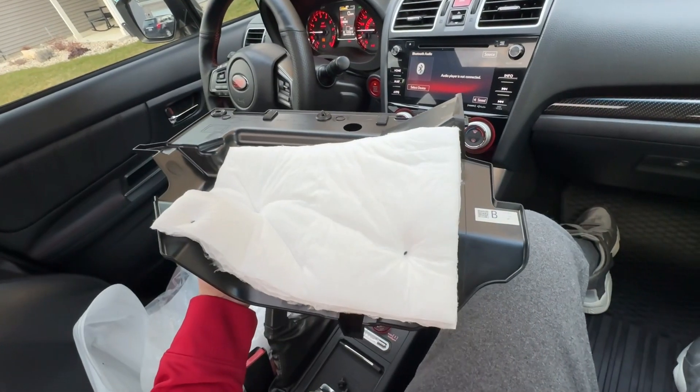Hey, what's going on guys — I got a cool mod for you today. I have a 2017 STI and the blower motor fan is really loud. I don't know if yours is too, but mine has a really high-pitched or weird whirring sound. I got a cover to bolt up under the dash in order to hopefully help get rid of some of that sound. This should be a super easy install — let's see if it works and I'll show you how I install it on my car.